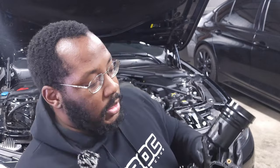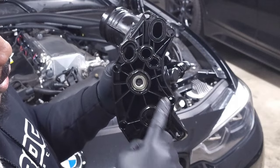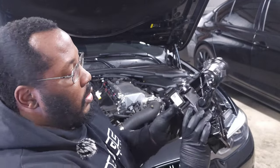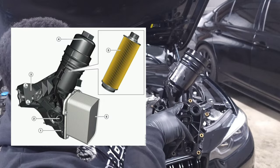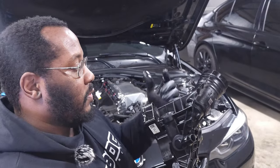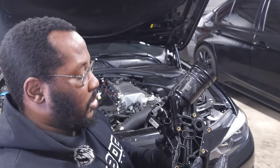The oil filter housing is bolted onto the side of the engine on this flange, and there are two ports for coolant to come in and out, and a bunch of ports for oil to come in and out. The reason you need both coolant and oil ports is because this also serves as an oil cooler. Oil is pumped up from your oil sump into this housing, goes up into the oil filter to filter out any debris, then goes through your oil cooler to make sure it's as cool as possible before being dispersed throughout your engine.